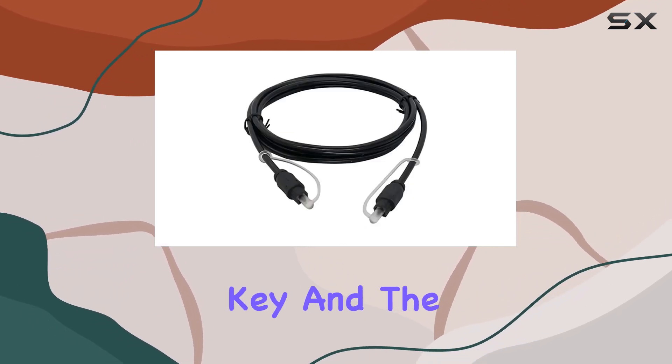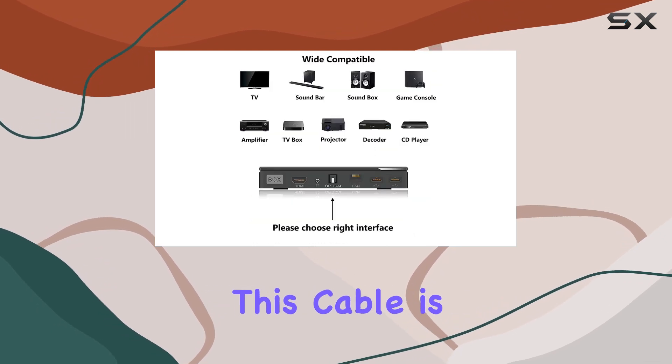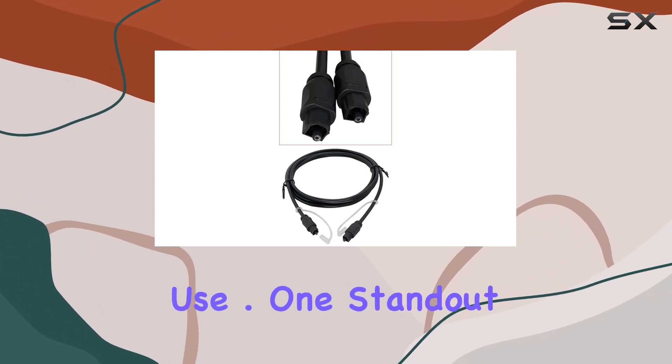Durability is key, and the Liliban cable doesn't disappoint. With its lightweight and flexible build, coupled with a rugged PVC outer layer, this cable is built to withstand the test of time. It's a cable that not only performs exceptionally but also stands up to the rigors of everyday use.